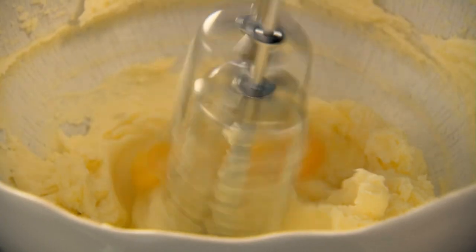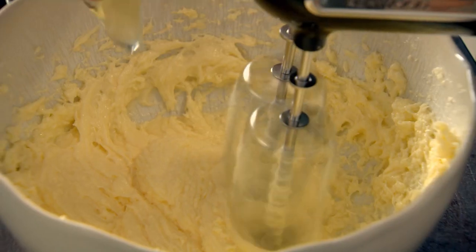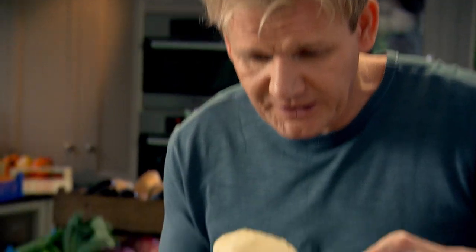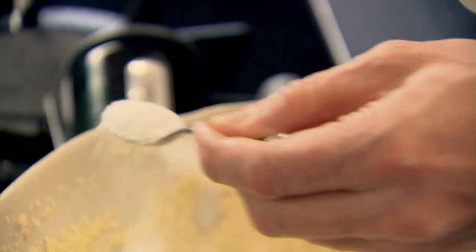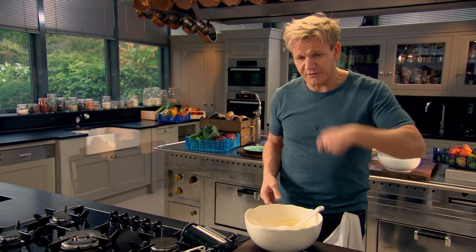Eggs in — give them a little whisk. Adding one egg at a time stops the mix from separating. Second egg in, third one in. That's what we're looking for: a really nice, light, airy texture. Now I'm going to flavour the sponge — a little teaspoon of vanilla extract to perfume the mix, one teaspoon of baking powder for lightness, and 175 grams of flour, sieved to get rid of any lumps and keep it fine. We're not going to beat that out; we're just going to lightly fold it in. I'm looking for a really nice loose batter.